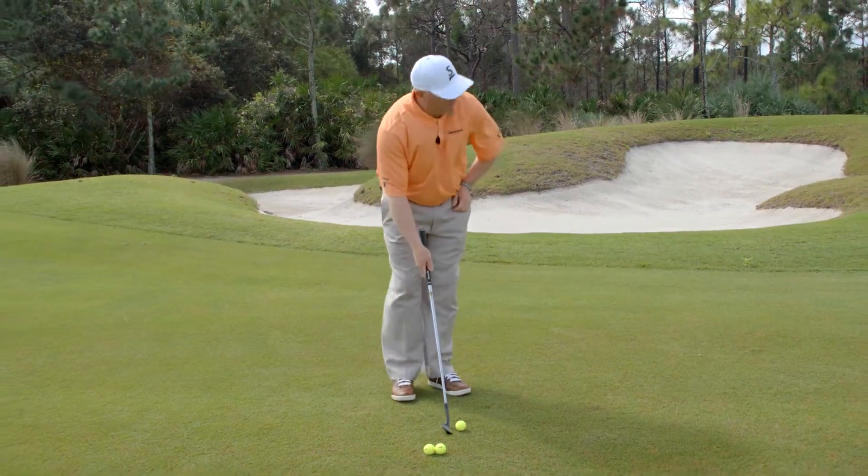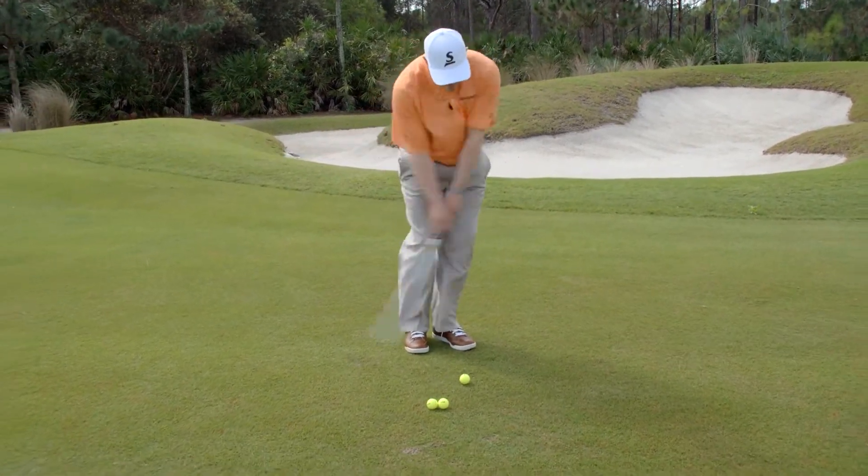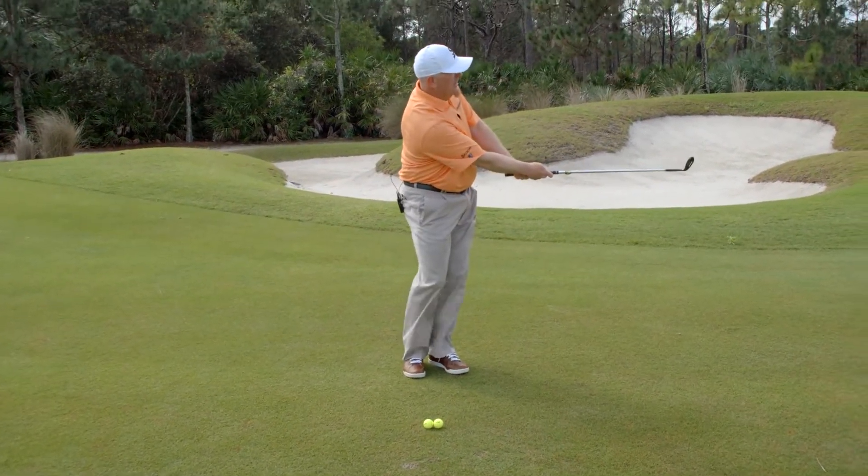Again, start small — ball's towards the middle of the stance. Just make a nice, smooth, easy swing. 10-yard shot, no problem.